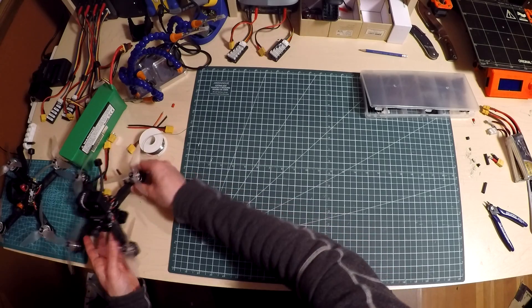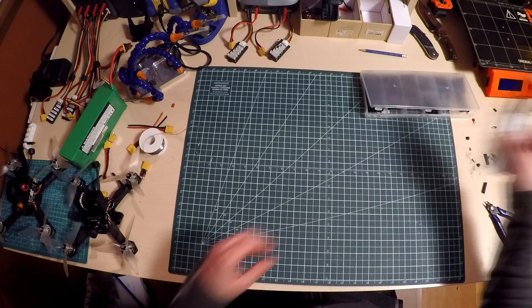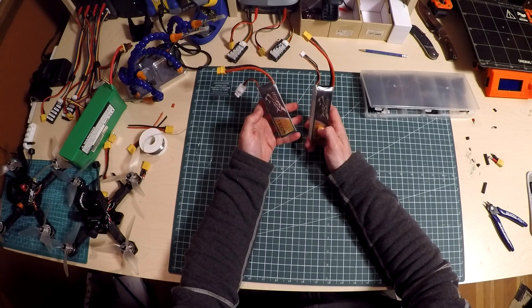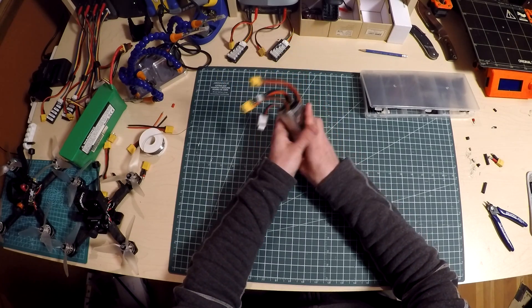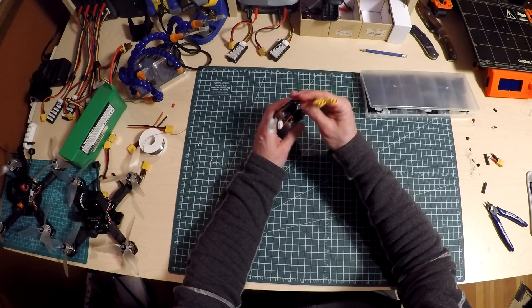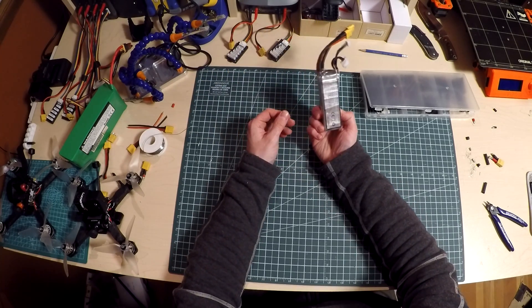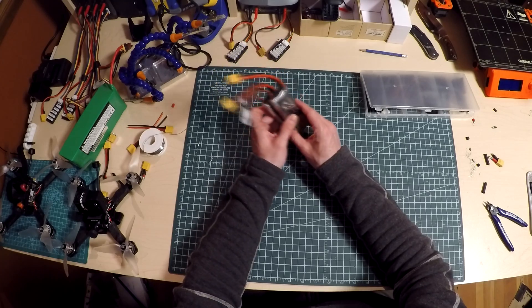So I don't have a 6S battery, but I do have two 3S batteries. What I'm going to do is make a connector that will connect these two batteries in series. Two 3S batteries in series basically make a 6S battery.